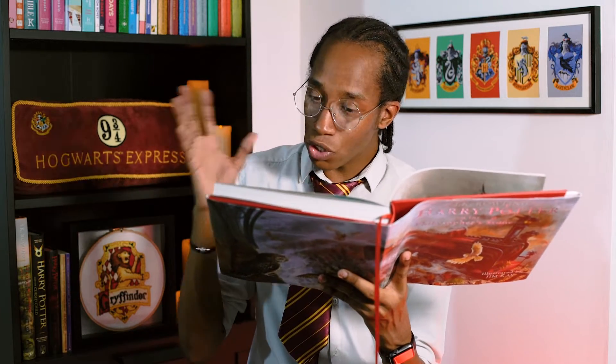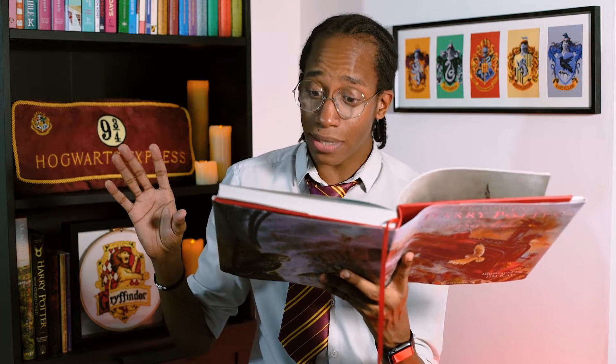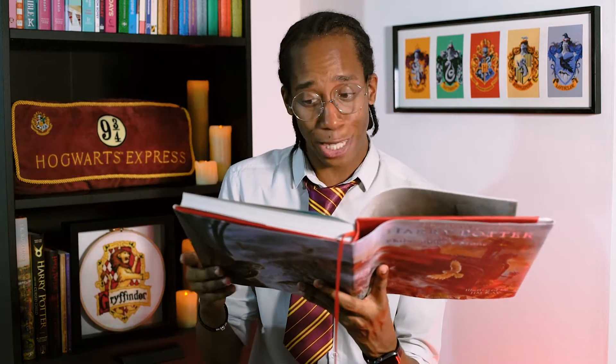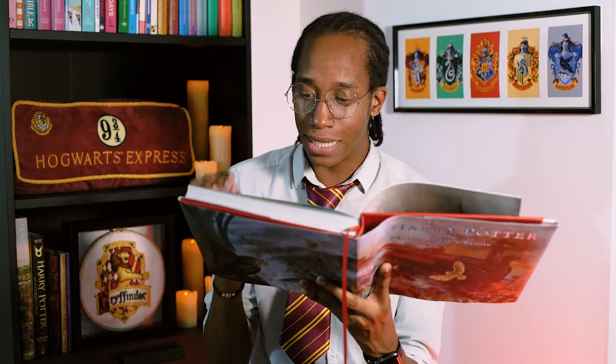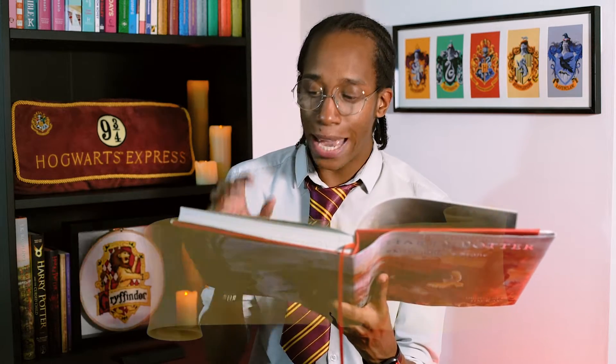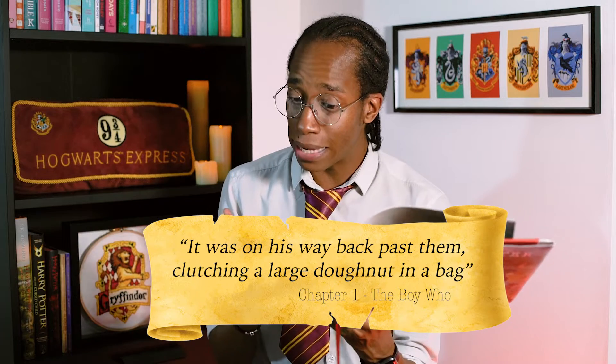He's gone to the bakery, noticed some more weird people, and in two sentences we've got our next recipe. There was lots of whispering excitedly, but he couldn't see a single collection tin. It was on his way back past them, clutching a large doughnut in a bag, that he caught a few words of what they were saying. So there we have it — let's go make some doughnuts!